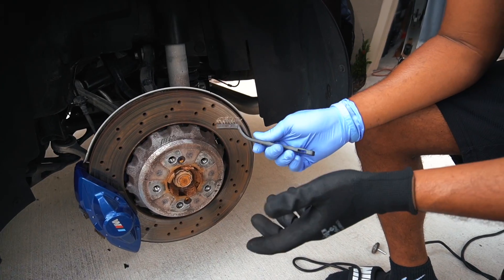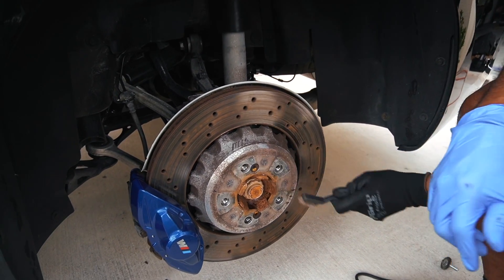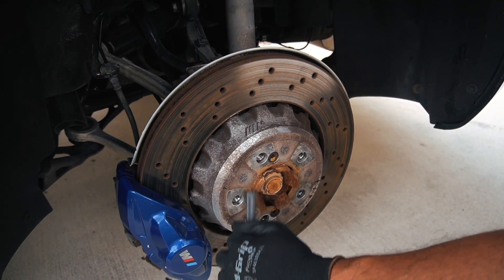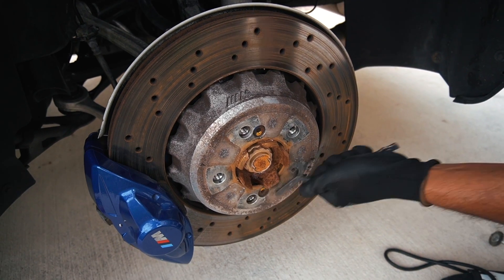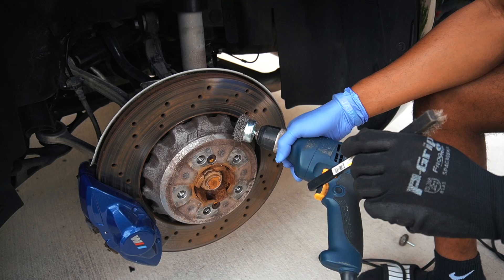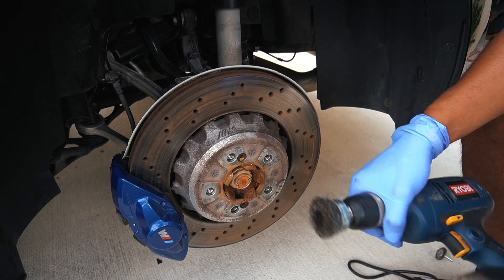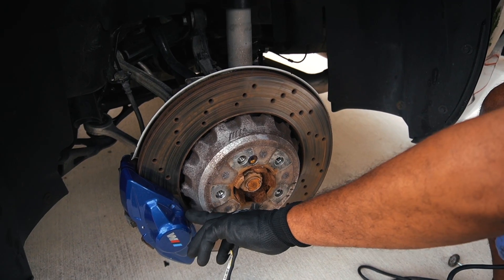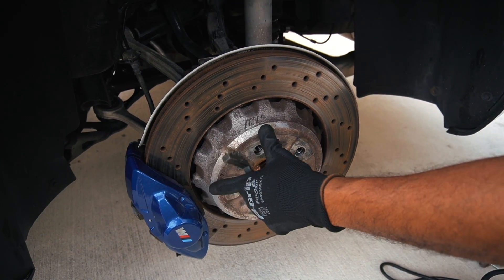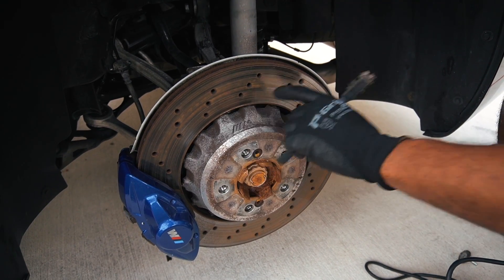Initially, we're going to go ahead and get started with a simple wire brush just to get off some of the exterior rust. Afterwards, we're going to use the brush cup tool to get off most of it — just basically starting from one side and going all around. To make sure that you don't scratch up your brake caliper, you do want to rotate the rotor every so often to make sure that you're just tackling one space at a time.